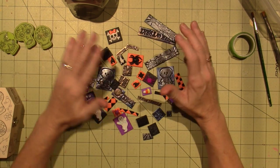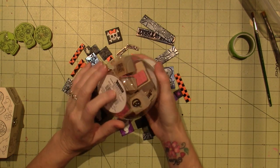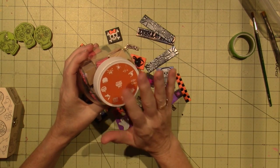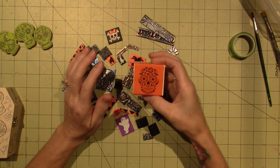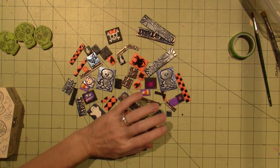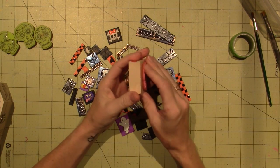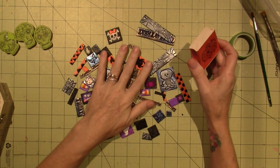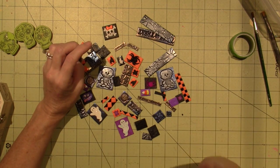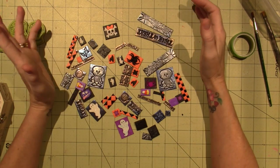I decided to do a Halloween theme this time. I had these stamps — I don't remember when I got them — but I finally used them. These are by CraftSmart, just stamps you'd get for making cards. A lot of them aren't as deeply etched. The ones that work best with polymer clay are the deeply etched ones — the red ones are a little bit better. They do have specific stamps for polymer clay but those are generally just for texture.